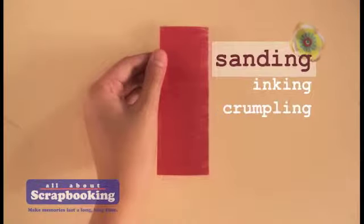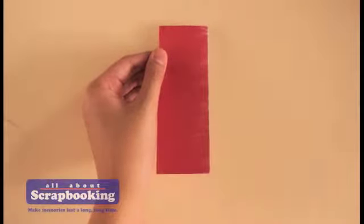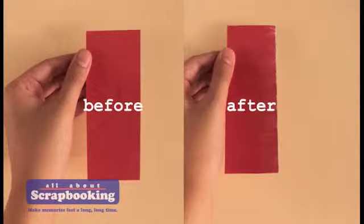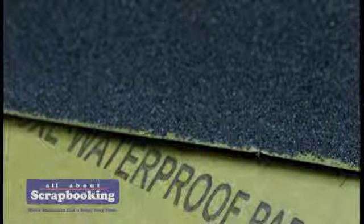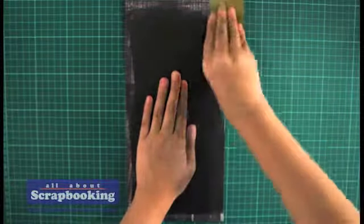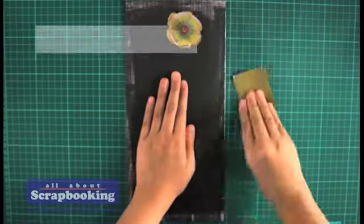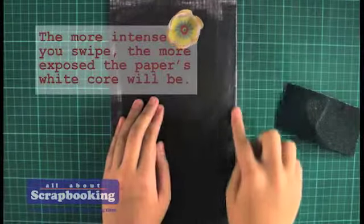The goal of sanding is to expose the white core of the scrapbook paper. All you need for this technique is a piece of sandpaper or an emery board. Just swipe the sandpaper against the paper surface to strip off its color. The more intense you swipe, the more exposed the paper's white core will be. You can just sand the edges or sand the whole surface of the scrapbook paper.